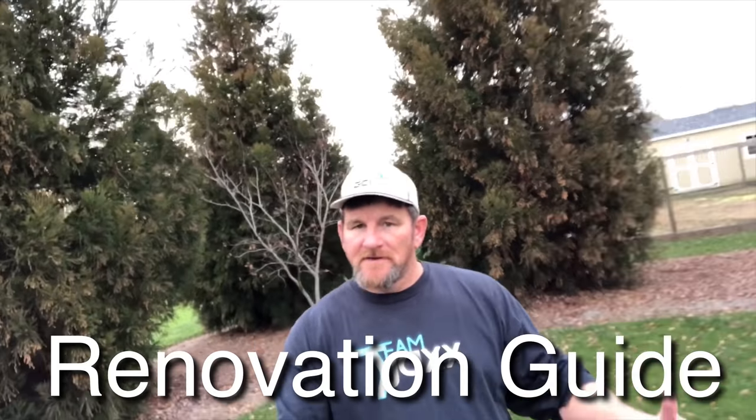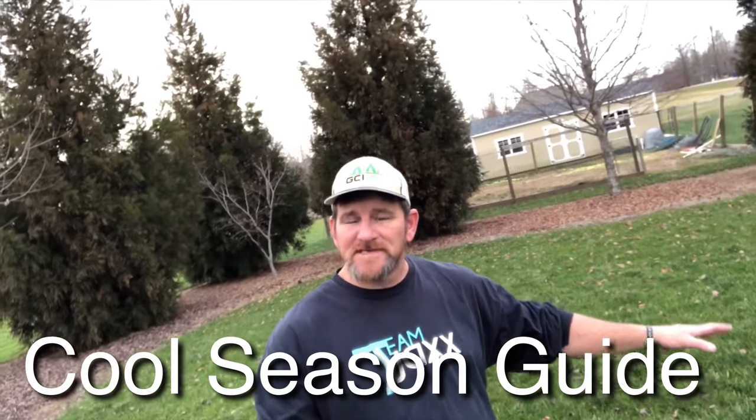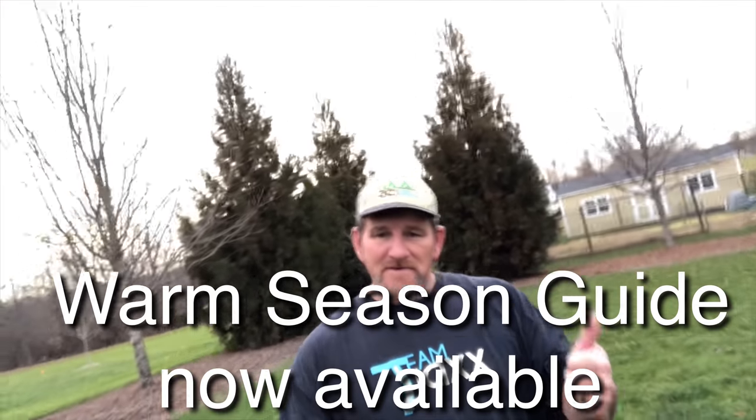Whether you're looking to get rid of your Bermuda and convert over to cool season fescue or bluegrass, I've got a guide for that. If you're a cool season guy and you want to up your game in your maintenance program, I've got a guide for that. And this is the official release video for my warm season guide — so all you guys with Bermuda, Zoysia, Centipede, or St. Augustine, my guide is available now. All that'll be linked up in the description.